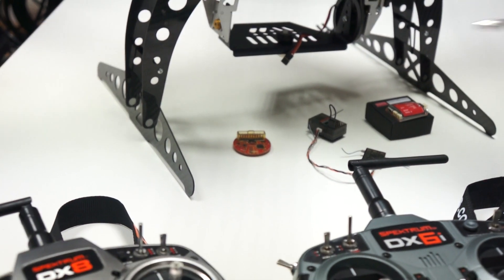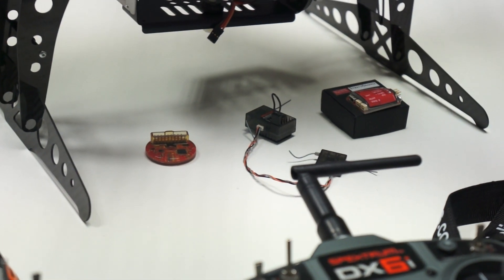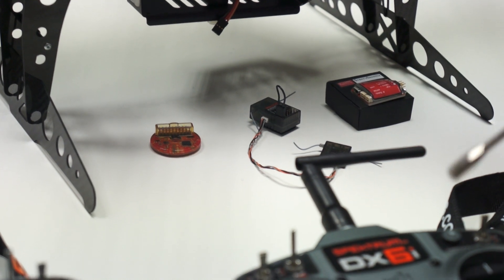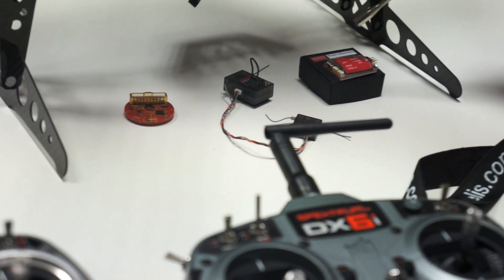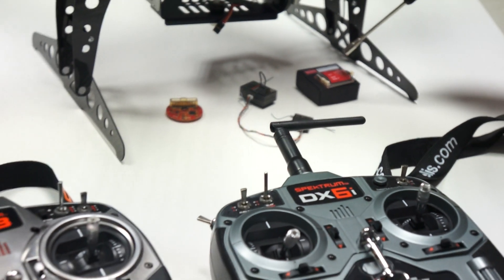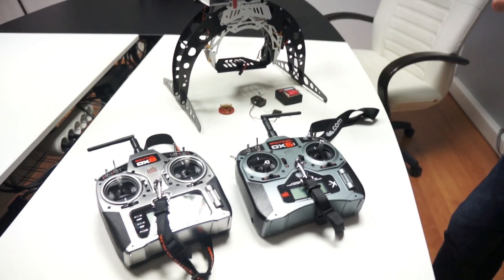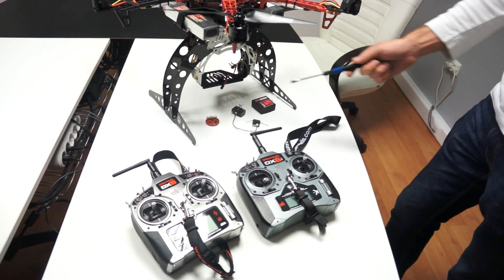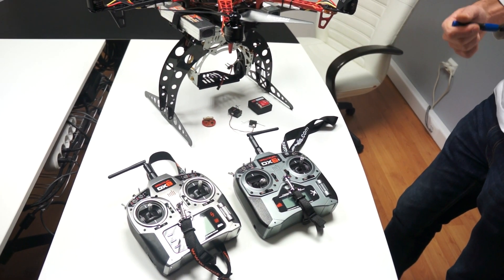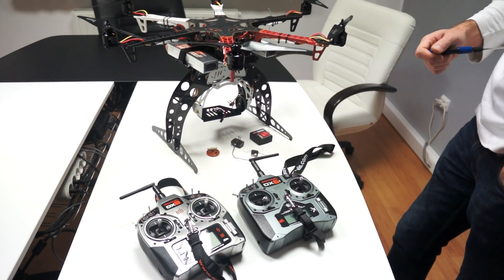What you can see is the second receiver that will bind with the DX6 and will be used to control the 3-axis gimbal, the shutter, and the video mode of the camera through the Stratosnapper. The 6th channel will probably be used to disable the RSGS during takeoff or landing — we've seen that that's possible to be done.